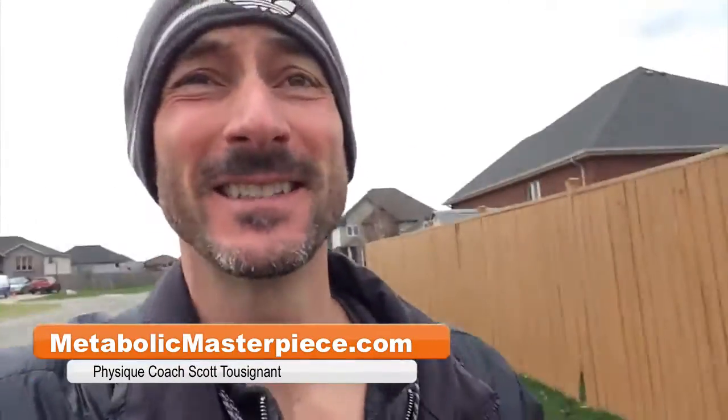Hey Physique Freaks, how's it going? Scott Tuzanah, MetabolicMasterpiece.com. It's Thursday, November 26th. Happy Thanksgiving to all my American friends.